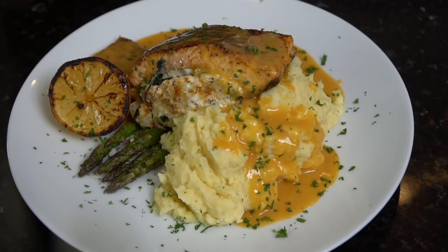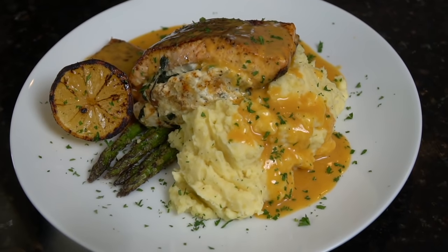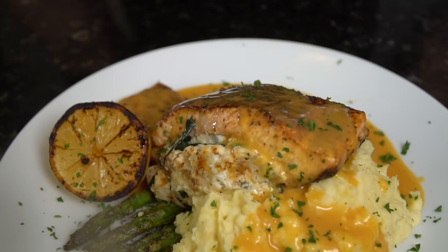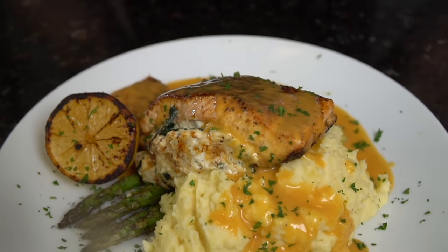What's up guys, welcome back. Hope you're in the mood for seafood because today I'll be showing you how to make stuffed salmon. But before we do that, please take a quick second to subscribe to the channel and make sure to hit that bell to enable notifications.